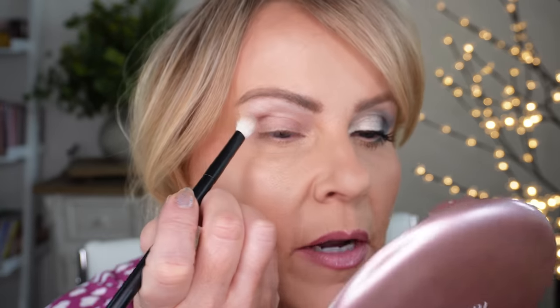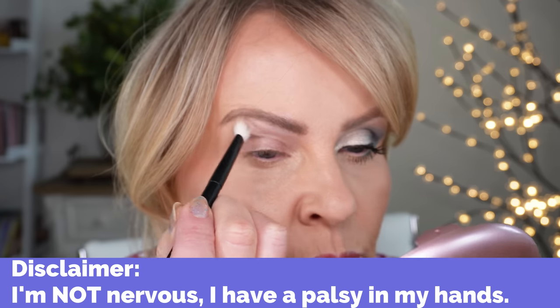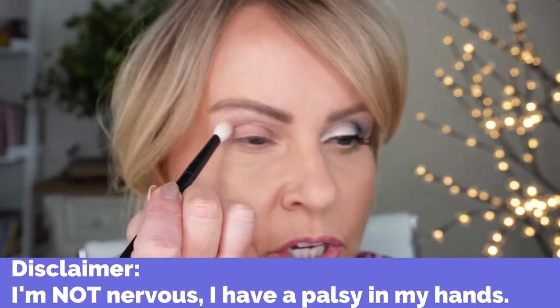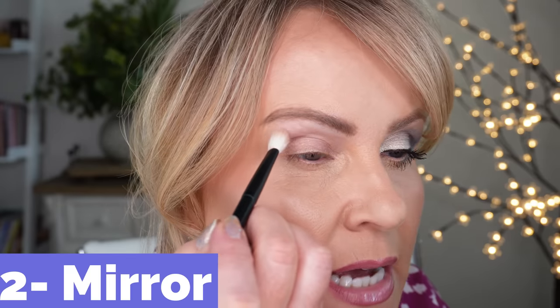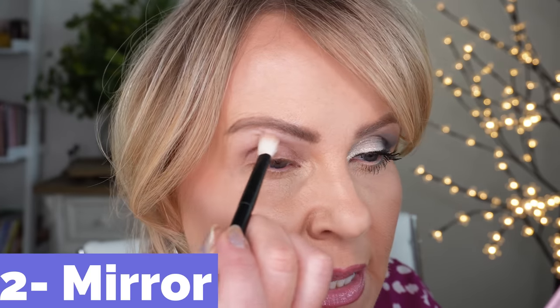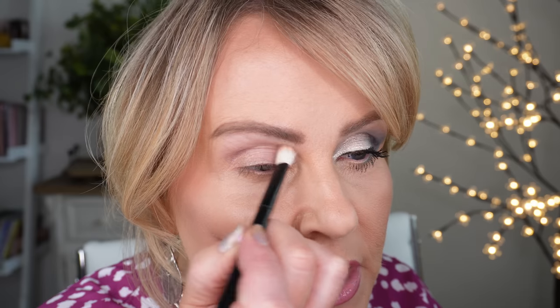I'm going to move you in super close so you can see this eye really closely. I'm going to start with such a tiny amount of powder on my brush, and I'm going to start out at the tail and just run it in circular motions. Then I'm just going to be pushing it towards the middle of the eye or towards the inner eye, going back and forth into that palette, doing little circular buffing motions really lightly.